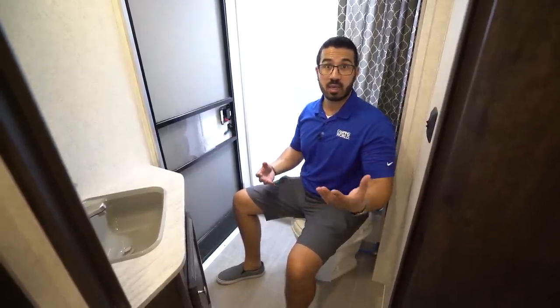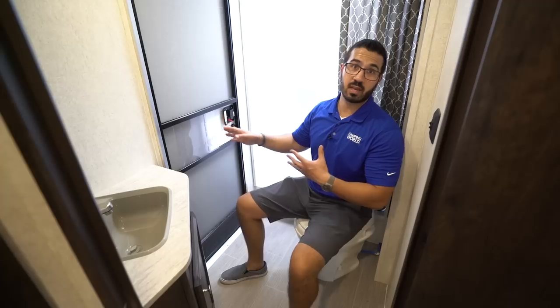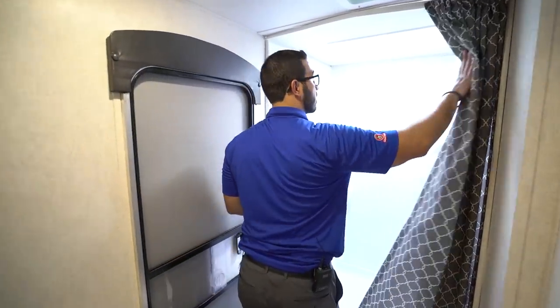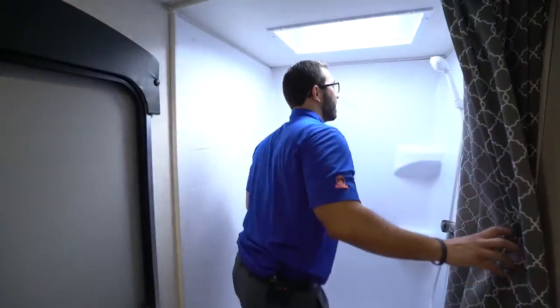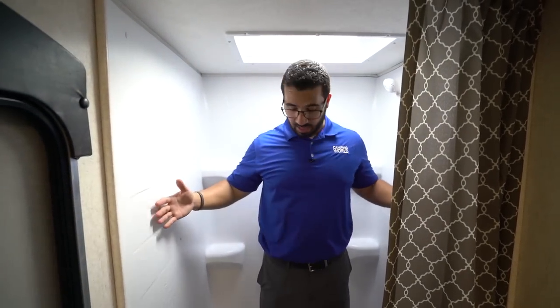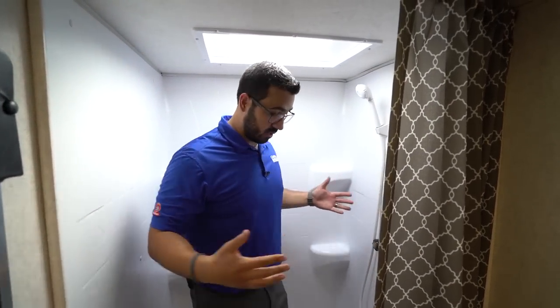The great thing about this campsite door is that you, your friends, family, and kids can come right in, do their business, and head right back out without bringing dirt all the way through the entire RV. Take a look at the size of this shower — I'm six foot and I have no issues here. You might have to bend down if you're six-two or taller, but there's a lot of wiggle room, much more than most travel trailers. You also have the hand wand and four shelves in the back.